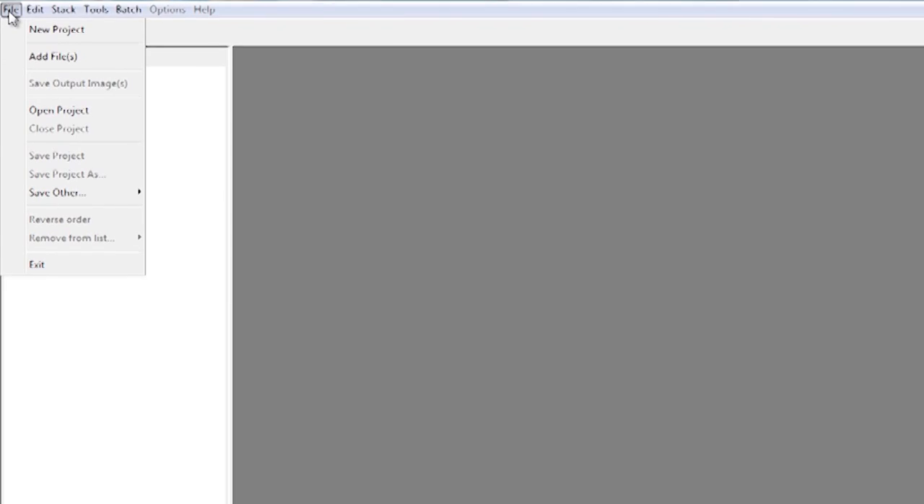We've now come into the office and downloaded the images onto the computer, and now we need to stack them. I'm using Zerene Stacker software — it's a nice piece of kit. It's quick, it's simple, and it's very easy to use. Going through the menus: there's not many and they're all simple. We've got File, Add Files — that's the method I always use. If you're going to be starting a project but not finishing immediately, then it's better to do it as a project rather than add files. Then we've got Save Project and Save Other.